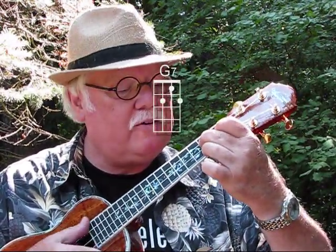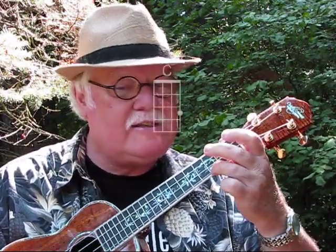Oh, I forgot to mention G-7th. There's a G-7th chord in here, and then back to C. So we have that G-7th, which is like a G chord upside down.